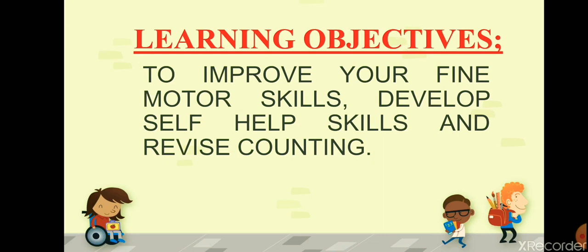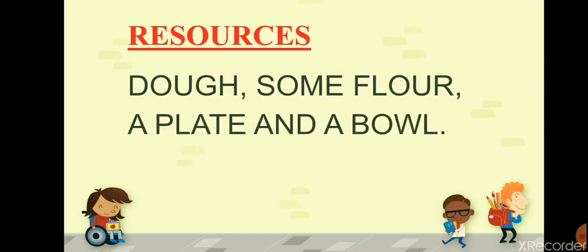This activity, Fun with Dough, is going to improve your fine motor skills, it will develop your self-help skills, and you will revise counting. Now the resources — all you need is some dough, some flour, a plate, and a bowl.